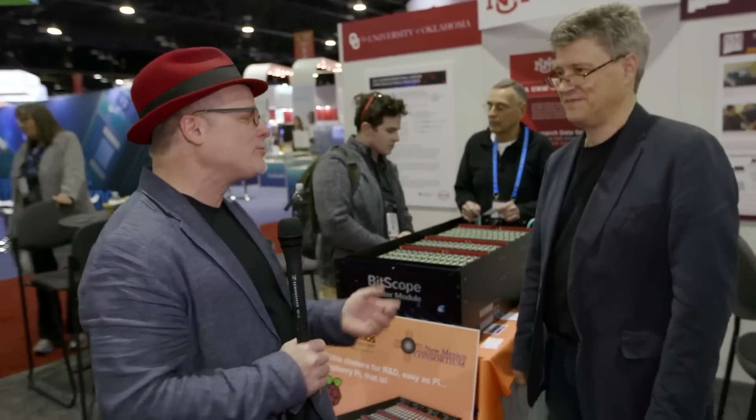Hi, I'm Rich with InsideHPC. We're here at SC17 in Denver, Colorado. Today I'm at the University of New Mexico's booth, and I'm here with Bruce. Bruce, maybe we should start at the beginning. What is your day job?